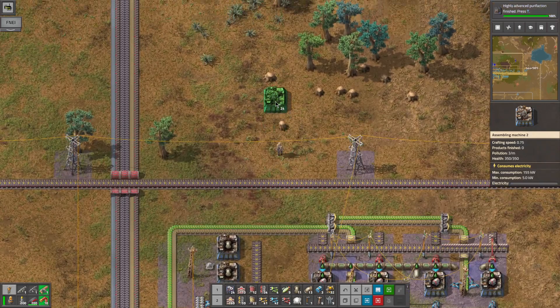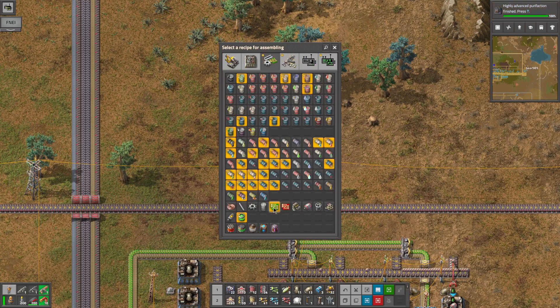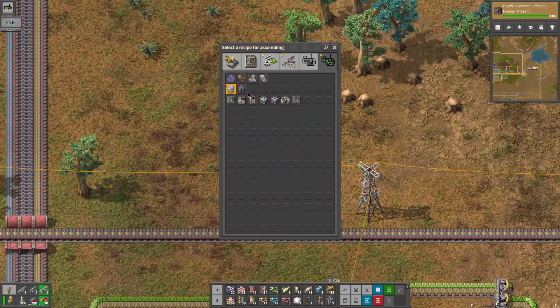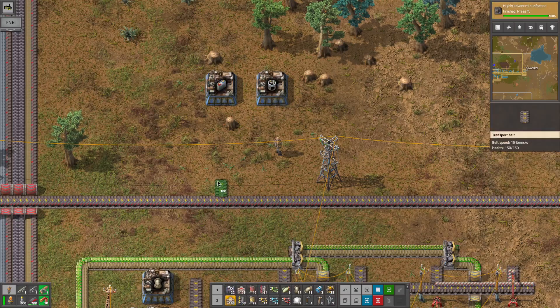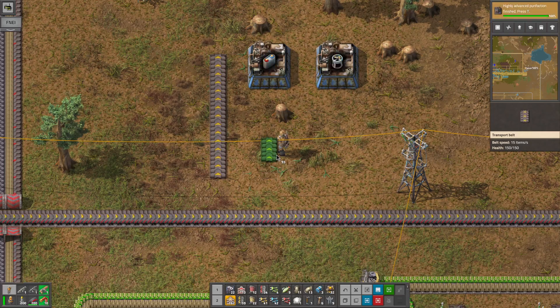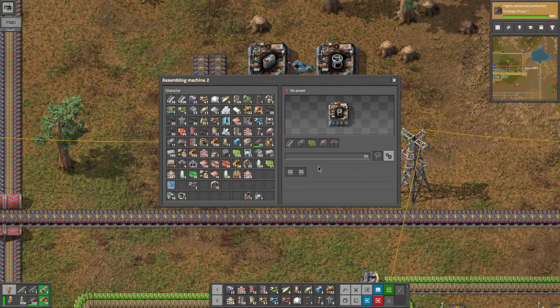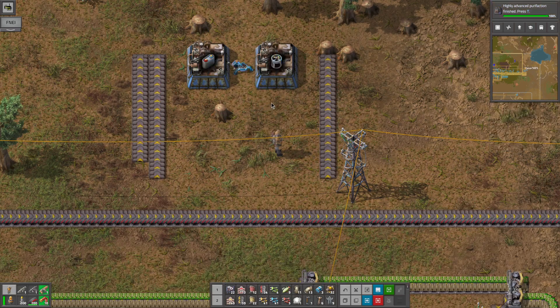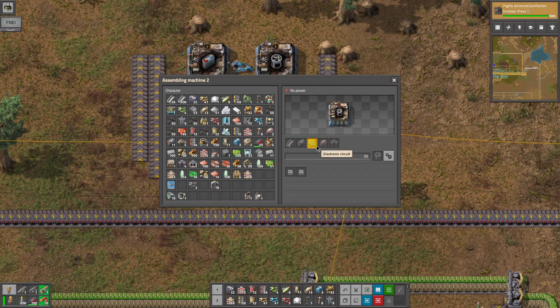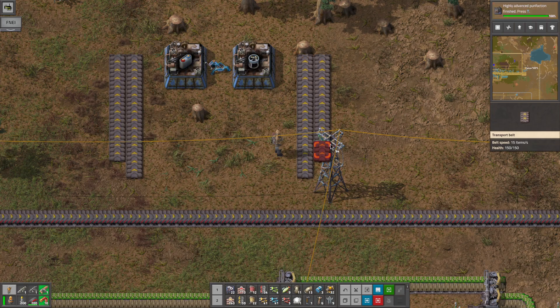This will be for the robotic frame and this will be for the battery. We need to get iron and copper in on that line, we'll put lithium on that line, and we'll have this output directly in there. Then we need to have steel and neodymium on that line. And then we just need the circuits and the engine units which we'll have coming on this line.